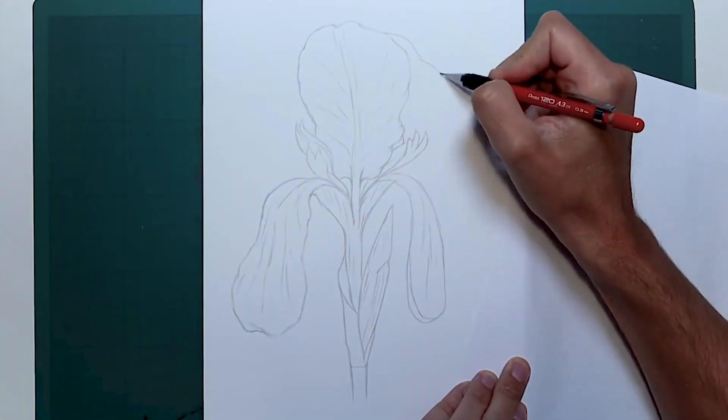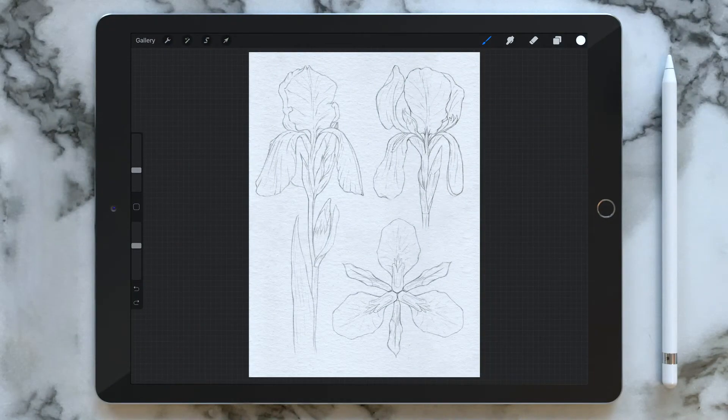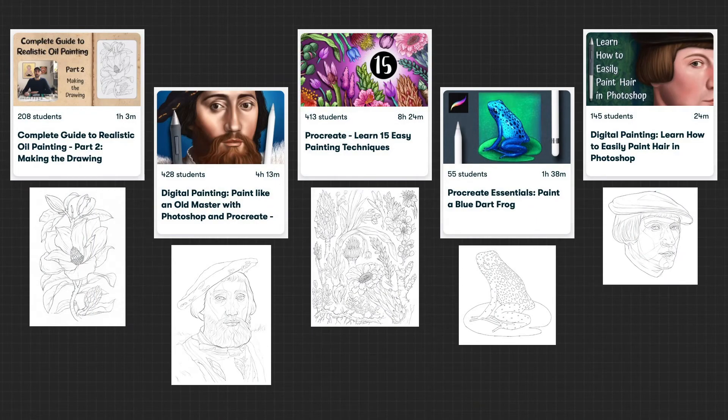In order to focus entirely on the painting process, I will provide you with a pencil drawing, and this is something I always do for all of my courses, so if you join my other courses you will find the drawing ready for you.